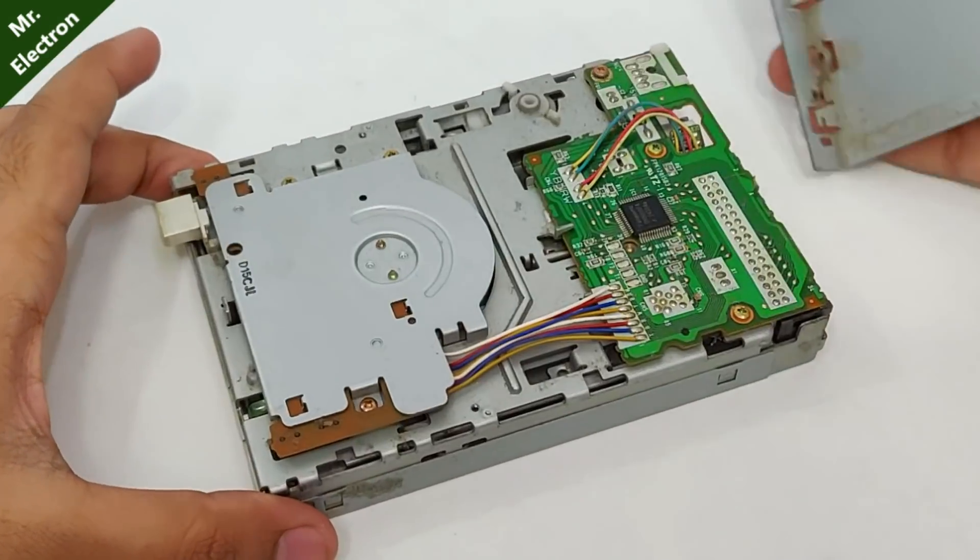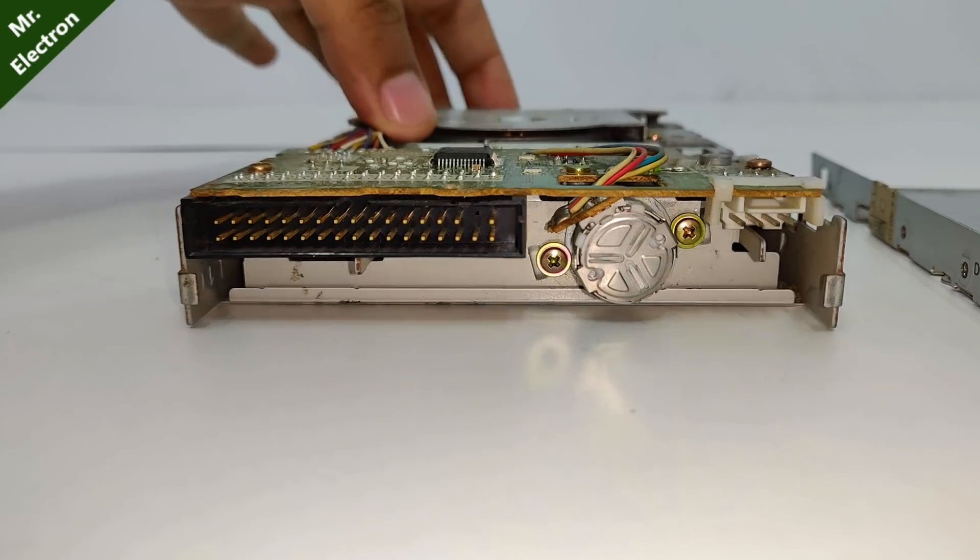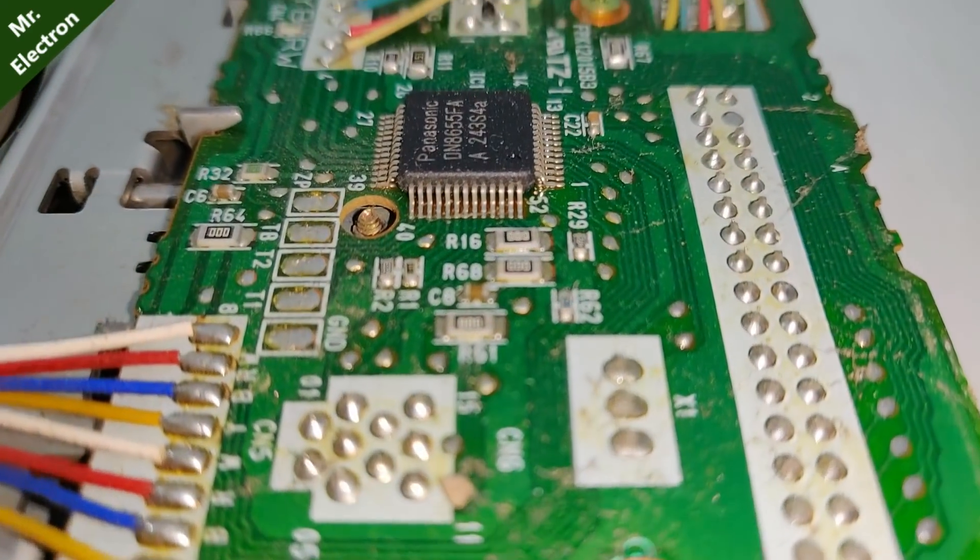Hi guys, in my previous video you saw me open this floppy drive, so today I'm going to open it further and look at what else is inside that I can salvage.